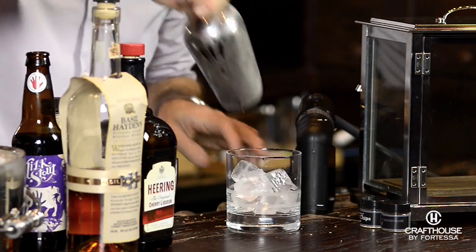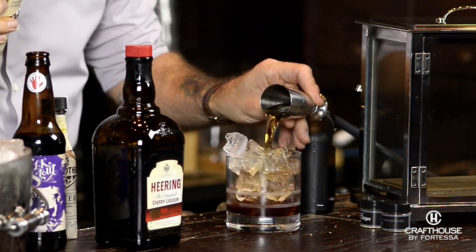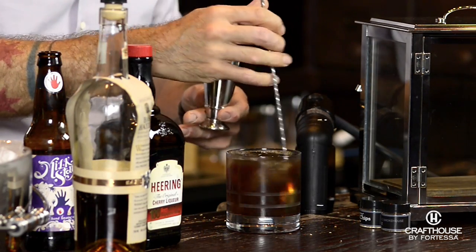This cocktail is really, really simple. We're actually going to build everything right into our double old-fashioned glass. Ice up your glass. We're going to add a half ounce of cherry liqueur, two ounces of bourbon, two ounces of a milk stout, a couple dashes of aromatic bitters, and then we're going to stir everything around to combine it.